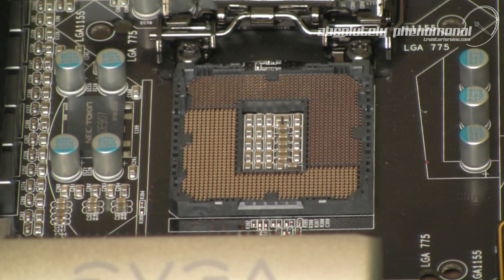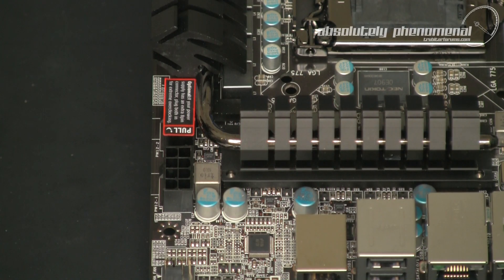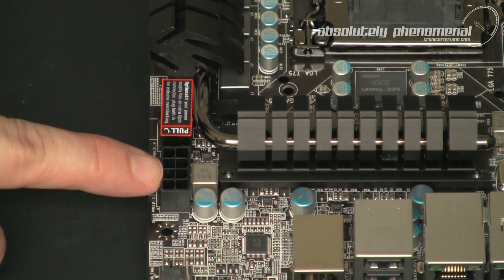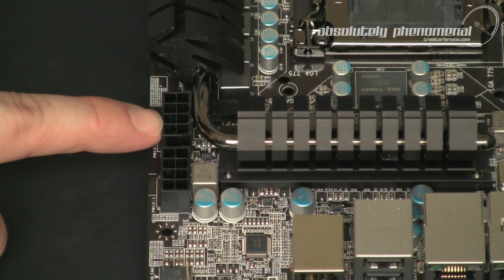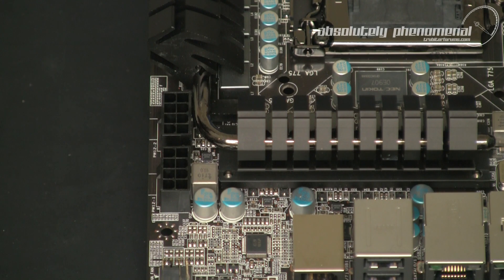The CPU socket contains 300% more gold content than spec motherboards. The added gold content on the CPU pins provides lower inductance and superior power delivery. To provide as much stable power as possible to the CPU, the P67 For The Win board features two 8-pin ATX 12V power connections. Connection 1 is for gamers and mild overclockers, while extreme overclockers can utilise the second 8-pin connection to unleash up to 600 watts for an extreme overclock.